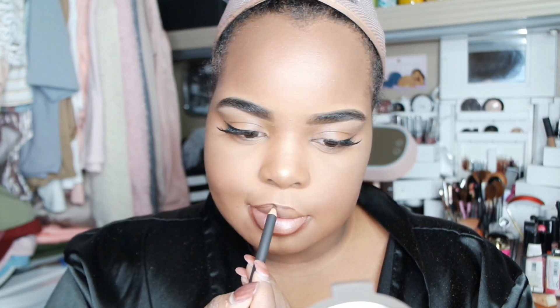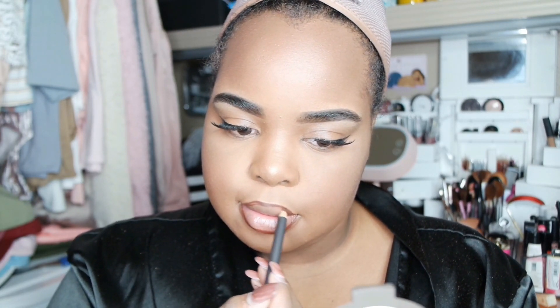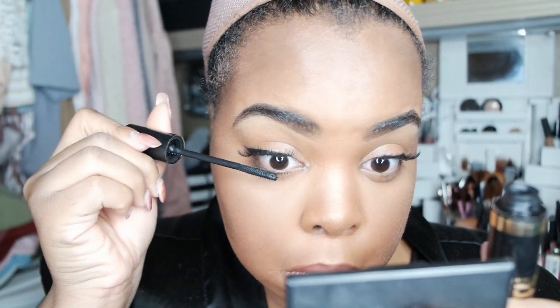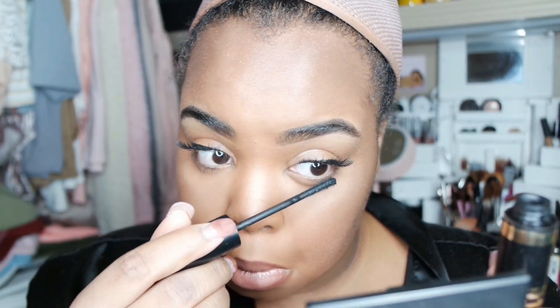This is my first time trying the MAC Chestnut pencil, which is highly used in the YouTube makeup community. On top of that I went in with my Milani Amore matte lip cream in shade 10, Adorable. I set my face with the Urban Decay setting spray.